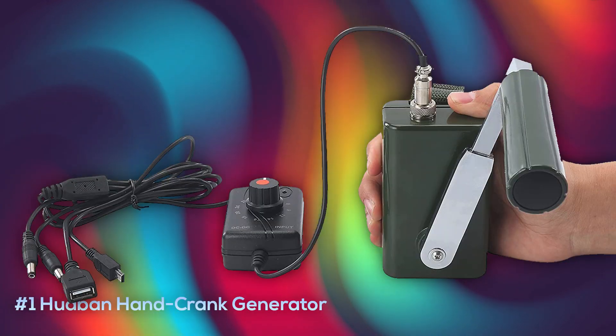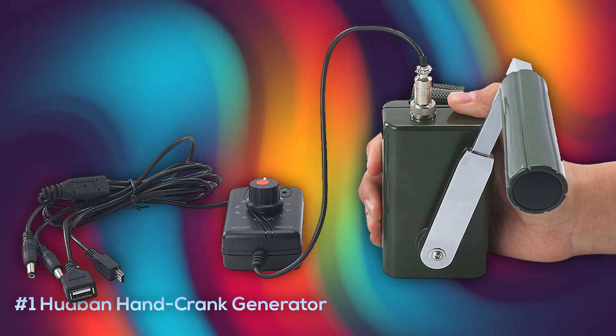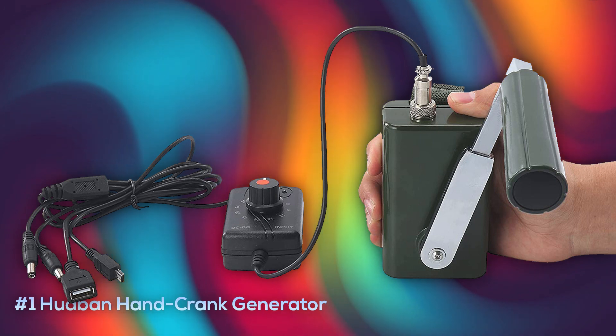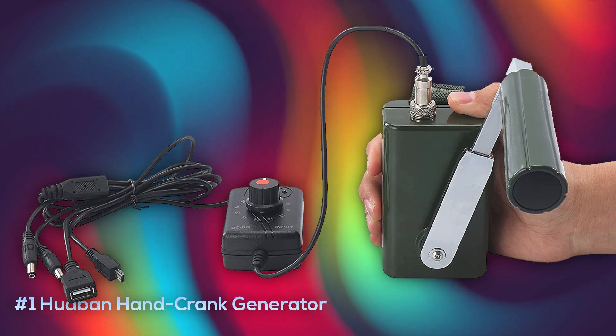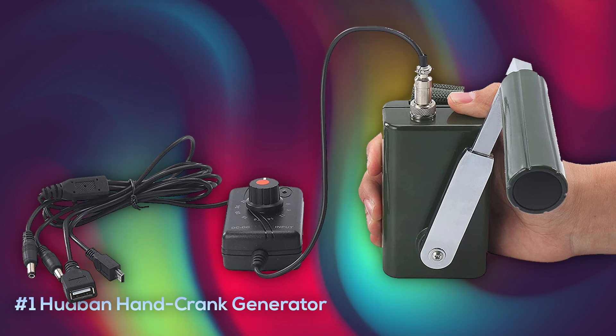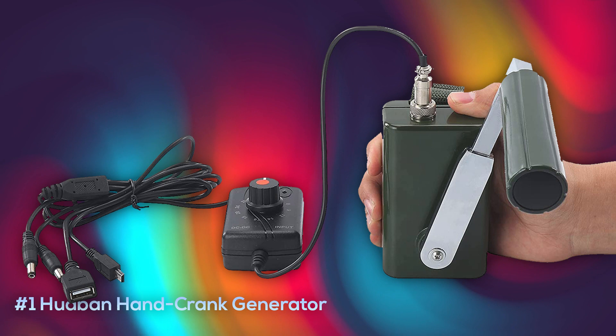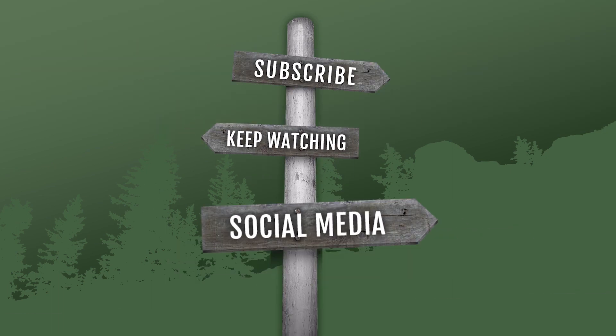Coming in at number one is the Hubon hand crank generator, which is the most portable option on our list at only about one pound. Even at a smaller size, it manages to generate a 30 watt output, is extremely durable, and is decently waterproof, although I wouldn't use it in a downpour. It comes with USB, mini USB, and a 5.5 power plug, as well as an alligator clip attachment. It generates much more power than our number three pick and comes in much cheaper than our number two pick. You can currently pick this one up at about $140.